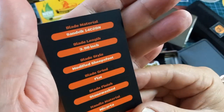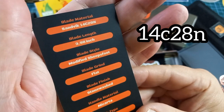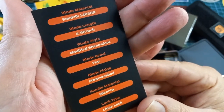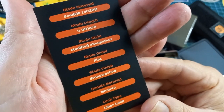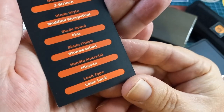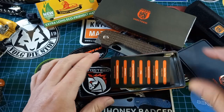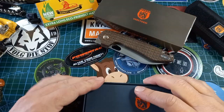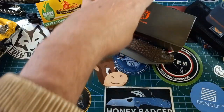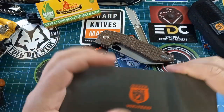You get a little microfiber cloth with all the specs: Sandvik 12C28N steel, 3.98 inches blade — but when you measure it, it looks exactly like four. We get a modified sheep's foot, flat ground blade, stonewash finish, Micarta scales, and a liner lock. I'm going to spoil this immediately: I do actually love this knife.